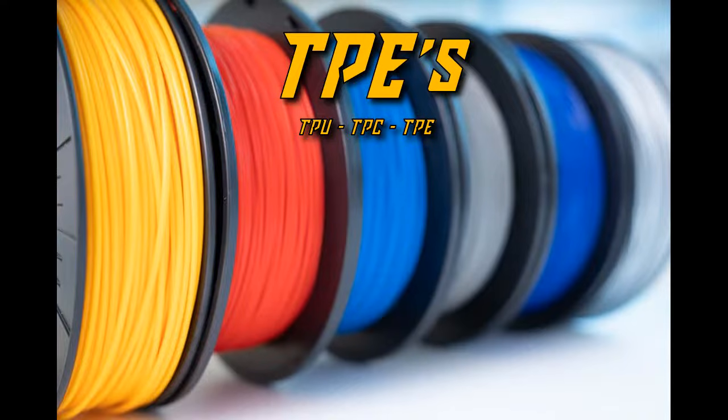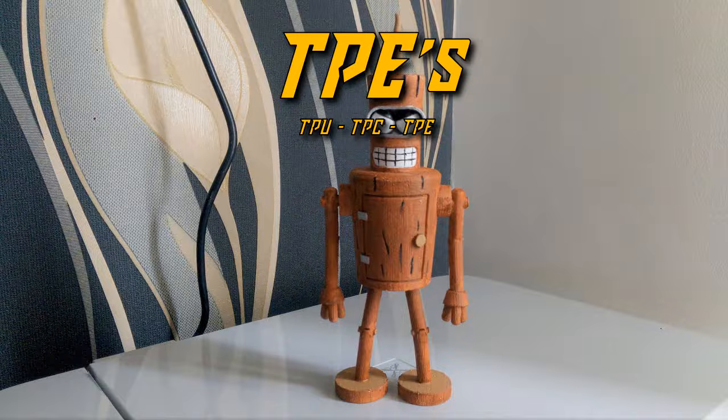And that pretty much covers the four basic filament types. But wait — let's talk about some exotic filaments too.